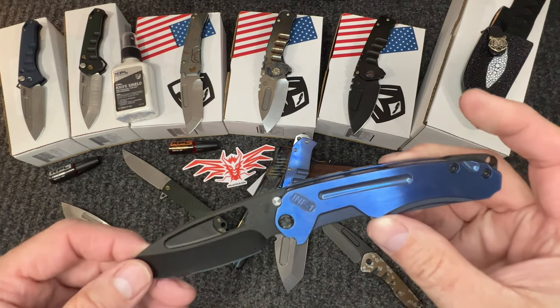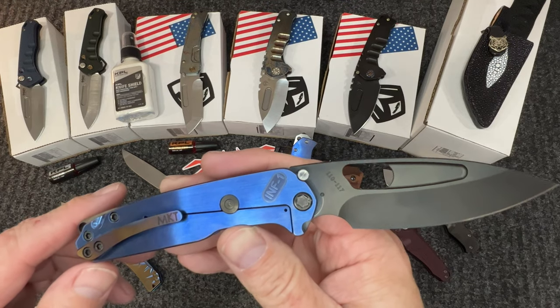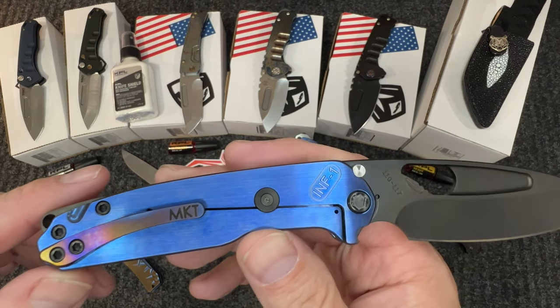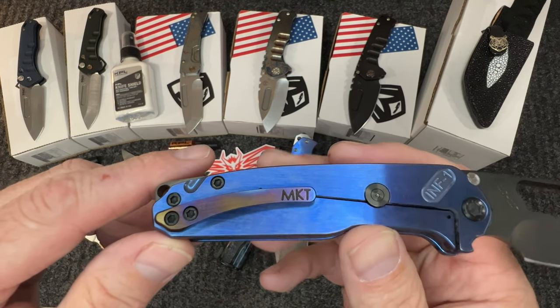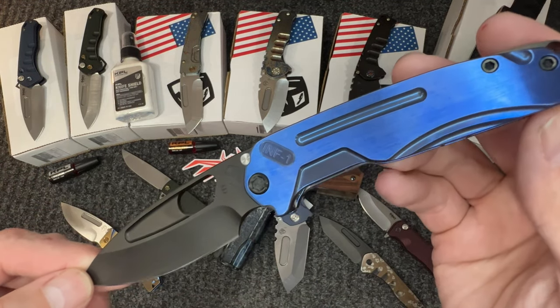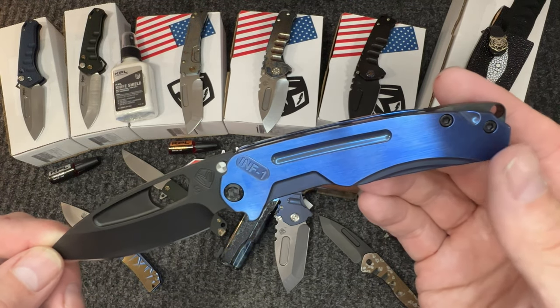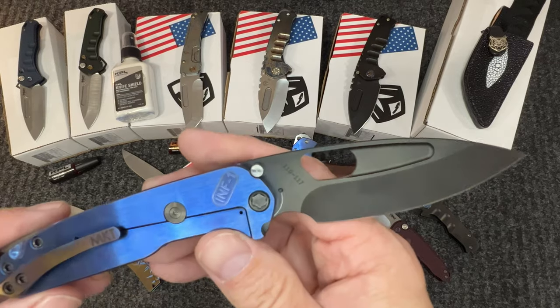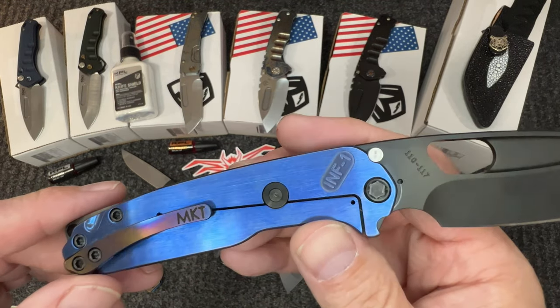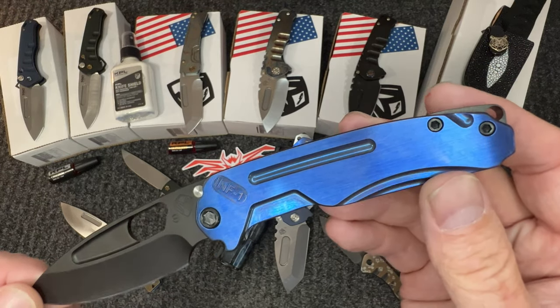Next, the Infraction — PVD anno blue on both sides, flamed clip. That blue is amazing. I like the PVD on the Infraction; it actually makes it look very cool. The PVD hardware on the front really helps offset the blue and makes it pop.